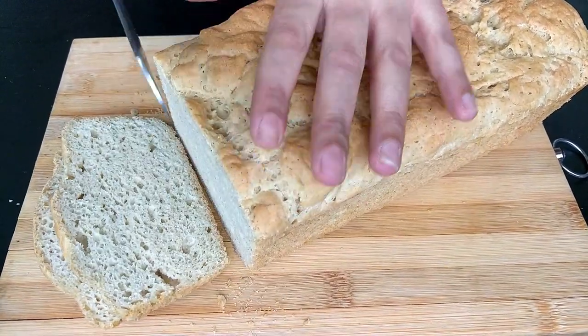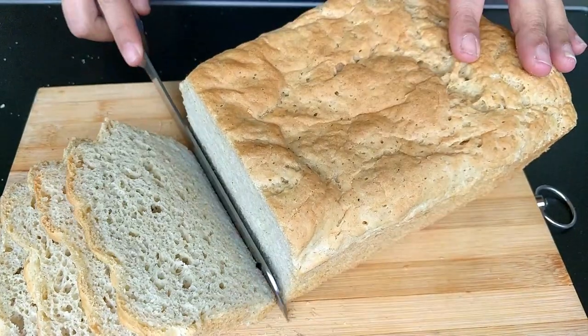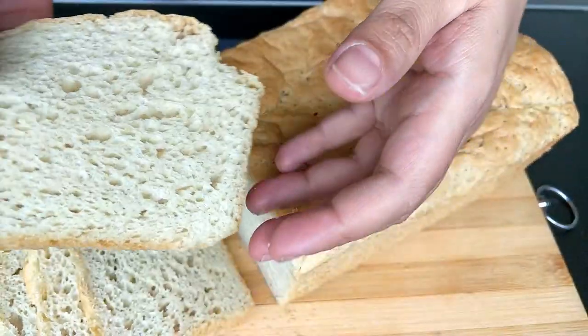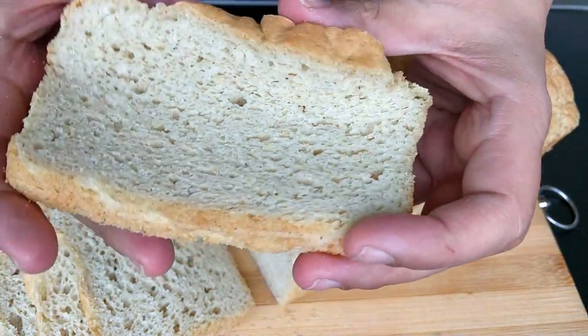Slice using a bread knife. This bread remains soft easily for 4 to 5 days in the fridge. Though the slices won't be this flexible the next day because of the absence of gluten, but overall the bread will still be tasty and you can easily make sandwiches of your choice.